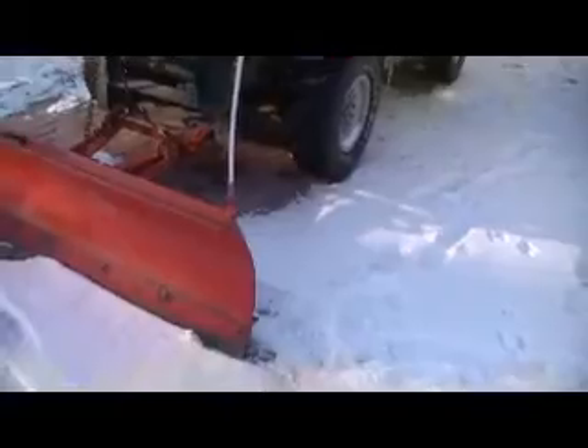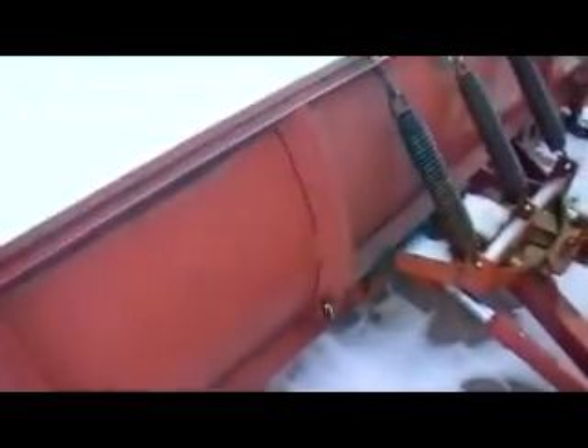Go back outside. The thing about these things is when you leave the plow down, they tend to freeze into the ground. She's a little rusty, but the thing still runs great.